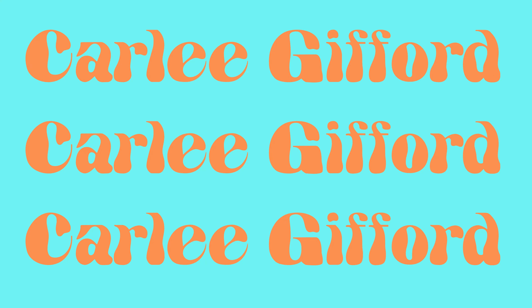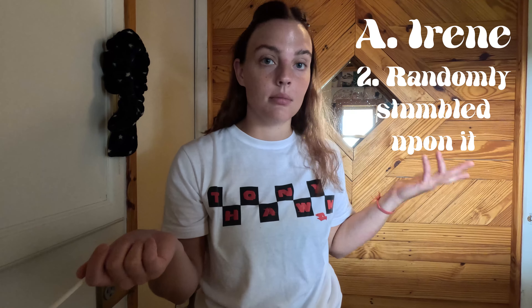Hi friends, hello everyone. If you are watching this video it is because you are either my cousin Irene and you asked for it, or you just randomly stumbled upon it. Either way, thank you for watching.